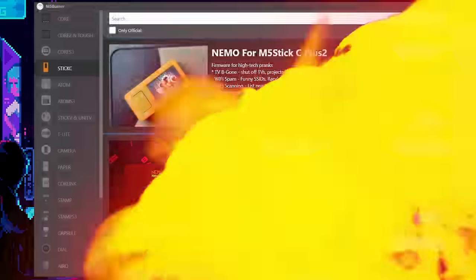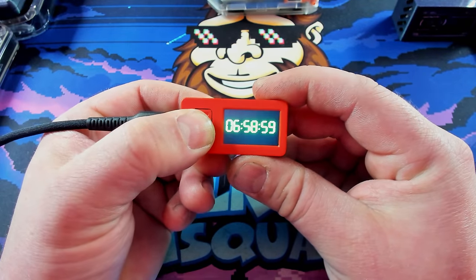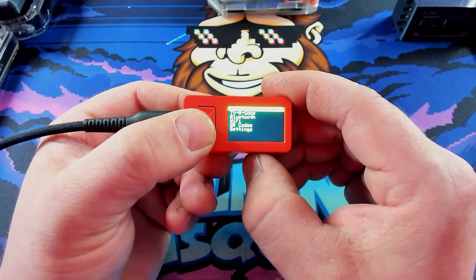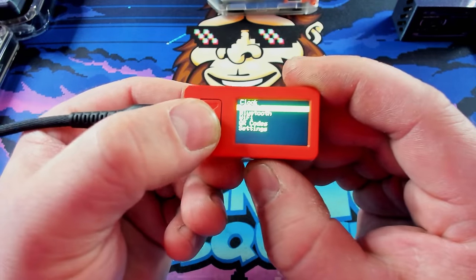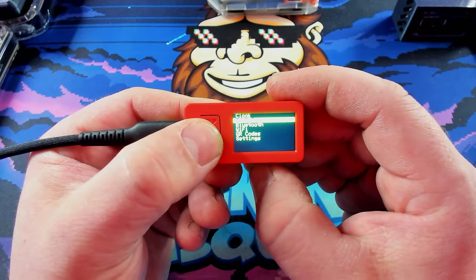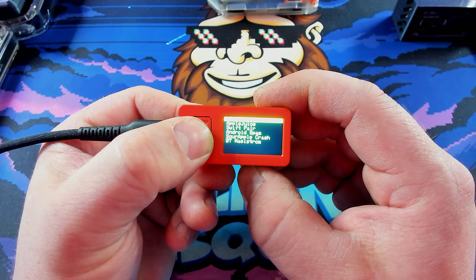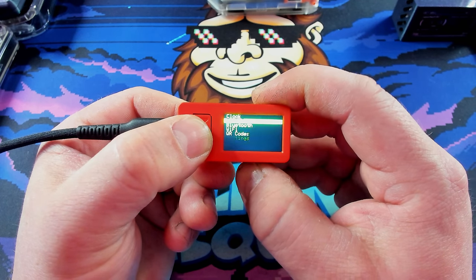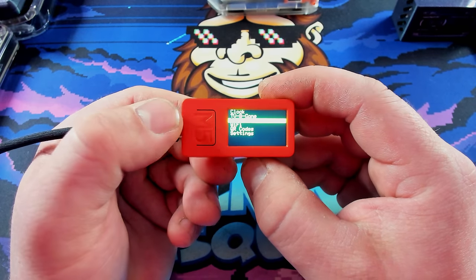Two very boring minutes later, and just like that, it's done. Now it's got a little clock display, and you can press the buttons to navigate. It comes with the clock, TV-B-Gone (because it has IR), and a lot of these projects like Nemo and Bruce really aim to bring Flipper Zero functionality over to the M5 Stack ecosystem. You have Wi-Fi attacks, Bluetooth attacks, IR attacks — so it can do a lot of the things that Flipper Zero can do. It's extremely cool.